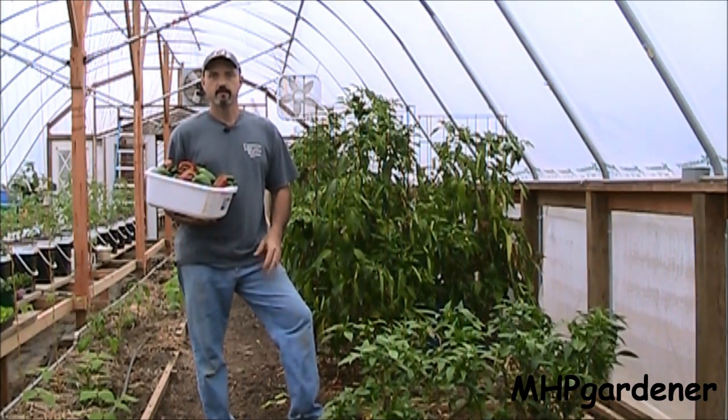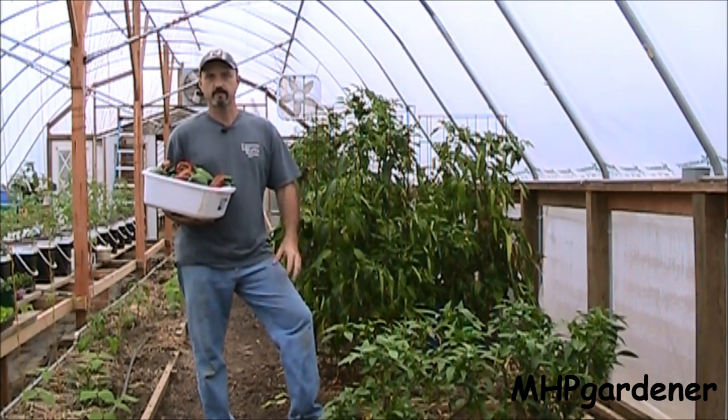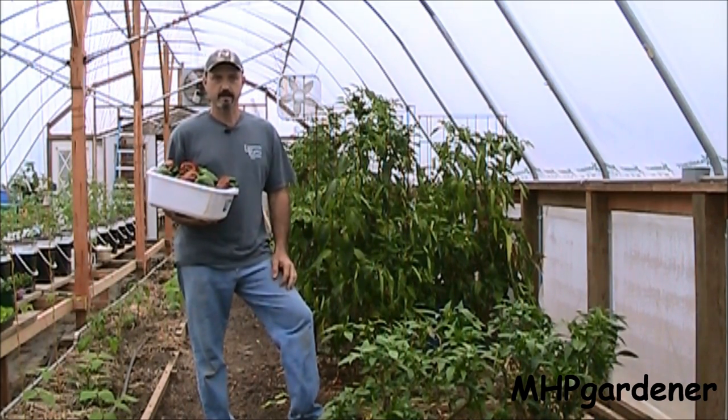Hey guys. Today is Monday, February 11th, just a few days here before Valentine's, one day after LeBron James and the Heat whooped up on the Lakers again, and we're still picking peppers in here.